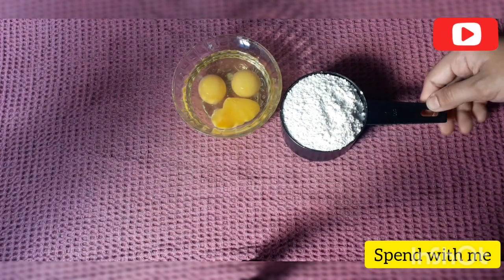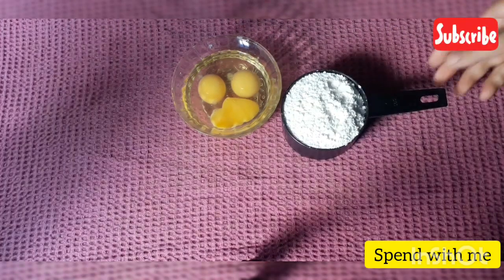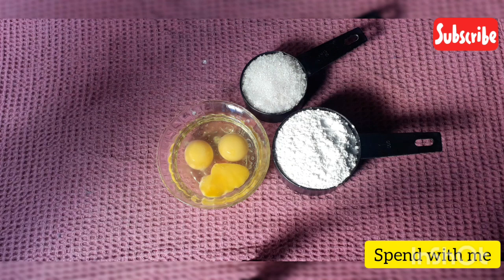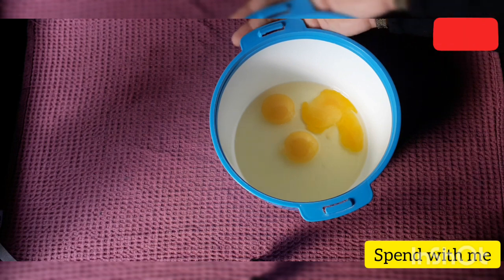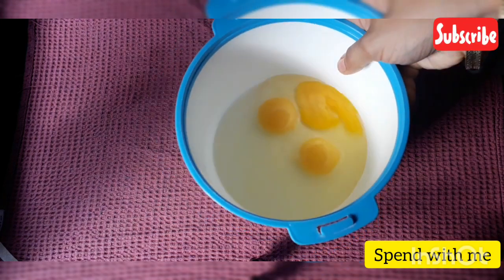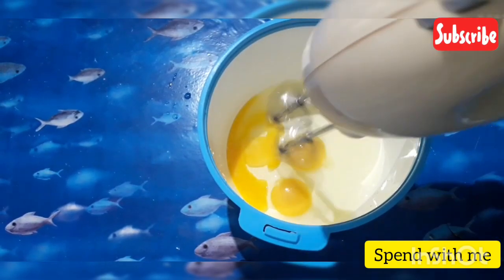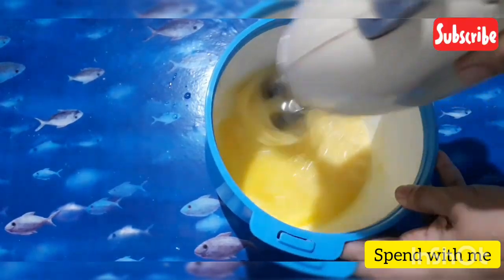We will add 1 cup of maitha to the bowl and stir it in.